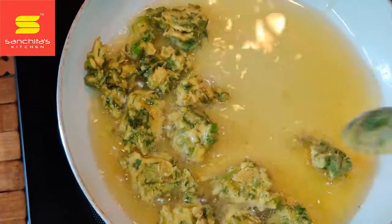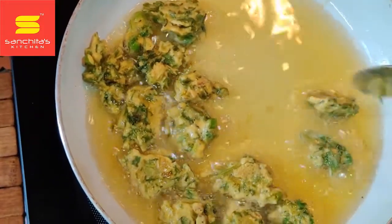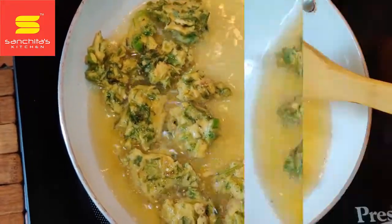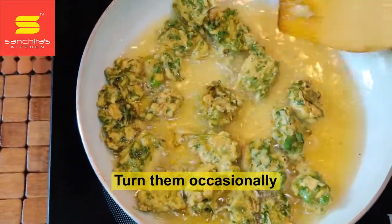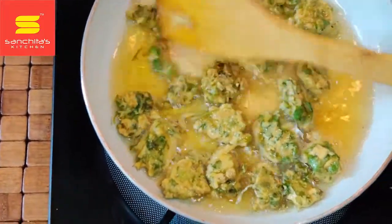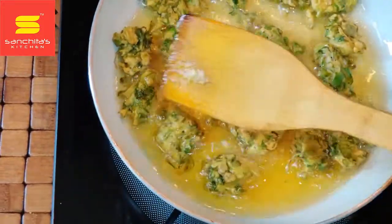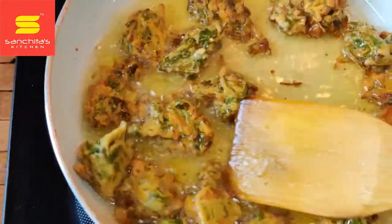Now we will fry the other set of pakoras while the first set is still getting color. We will wait until it's cooked a bit more. You will only have to turn them from time to time so that they are cooked well from all sides. Cook at medium flame — you can see how the pakoras have turned color.